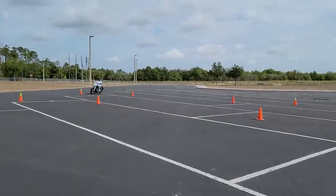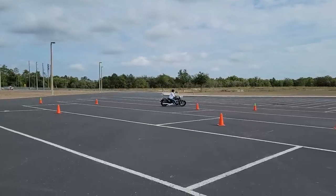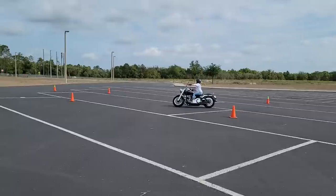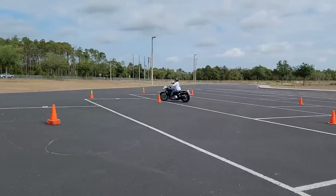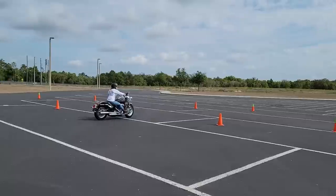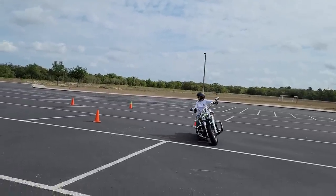Each time Betsy goes through the exercise, she feels more and more comfortable. She leans the bike further and further, she turns her head and eyes a little quicker, and of course that brings the bike around much faster — and that's what we're looking for. Each time you go through, with an occasional setback, you want to show improvement. That's all I asked for, and with determination, she did it.